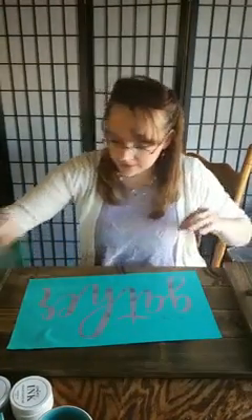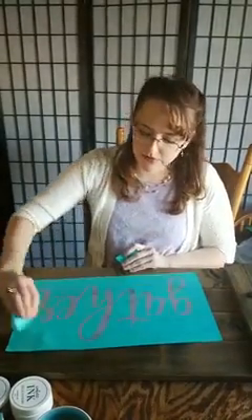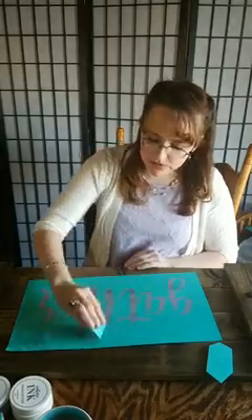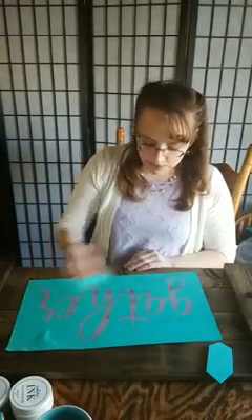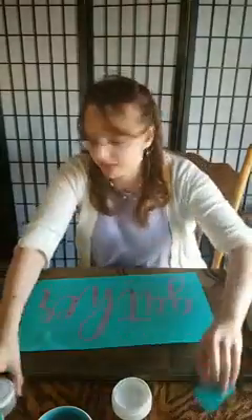We have this larger angled squeegee which is great for scraping off excess at a faster rate. I'm going to keep this out for scraping off excess but since I am doing an ombre I'm going to use my regular squeegee to get the top in one color and the bottom in another color, and then I'm going to come through with my finger and blend it.